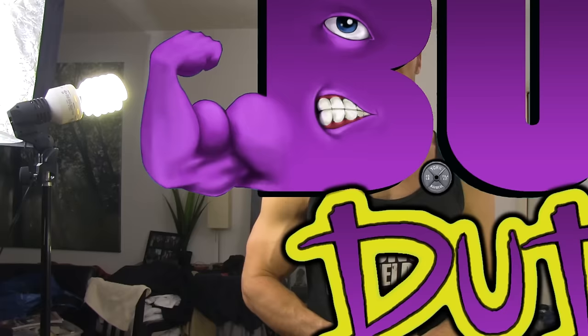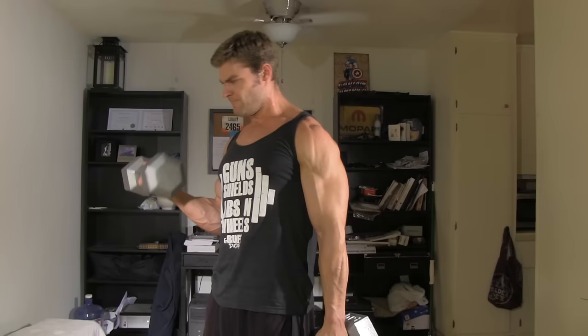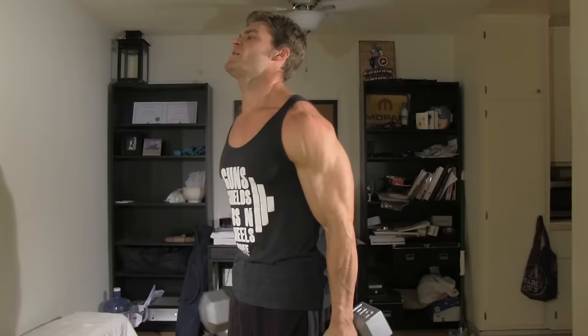Alternating dumbbell bicep curls. These are pretty simple — an isolation exercise, arm flexion. Keep your elbows nice and tight to the side, start in the full stretch position, and you're gonna be supinating your palms up, getting a nice squeeze at the top, then all the way back down to the stretch position, alternating from side to side and getting that nice bicep pump.